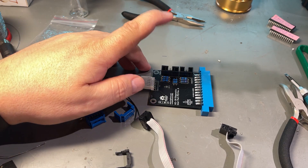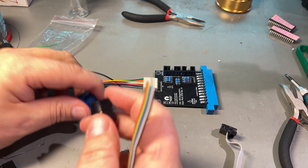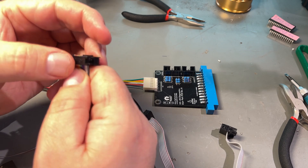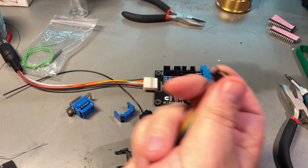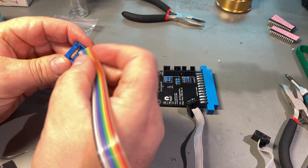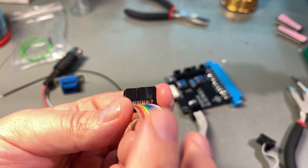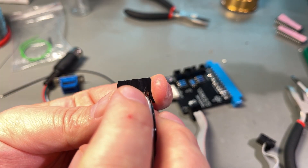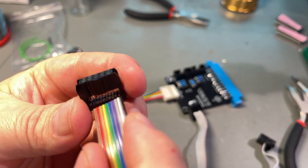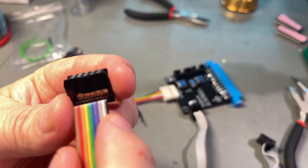Then it's the cable that goes from the user port to the joystick port. For this we use a ribbon cable and just press it onto the contact. Same goes for the DB9 connector. I'm not really sure if you can see it, but there's a little mark — a triangle on one side of the contact — and that is pin one. We insert a flat cable from this side, and let's say that the black is pin one.